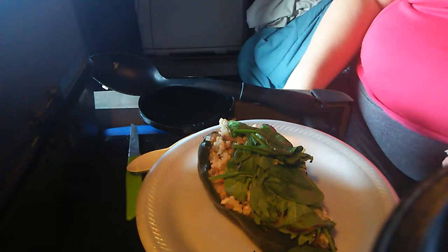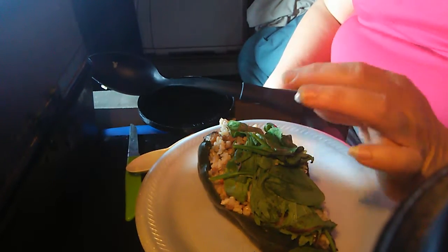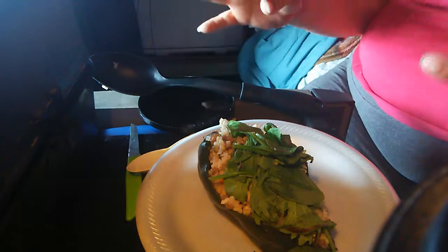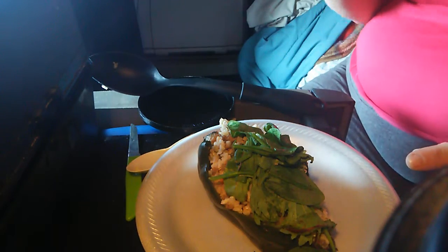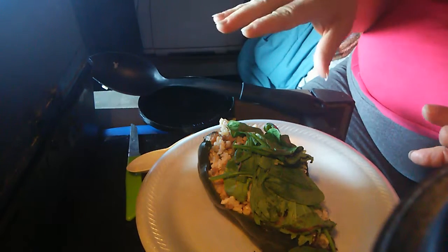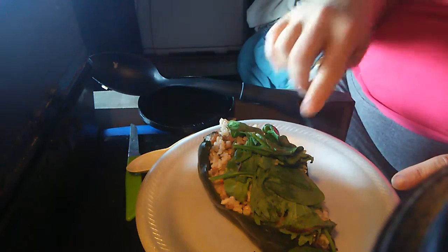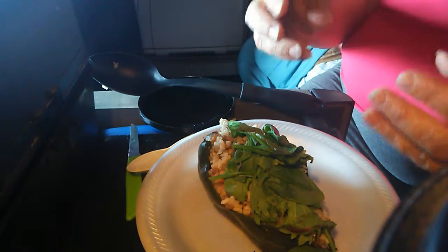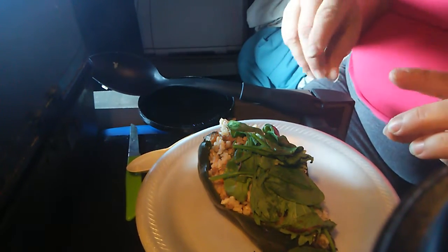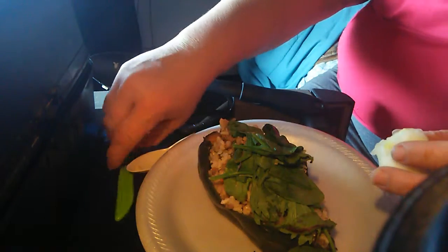And today for lunch, I have this Poblano chile. What I did: when I cooked the hard-boiled eggs and the brown rice, after the eggs were finished and the brown rice was still in there, I set my Poblano chile right on top of the brown rice to let the steam soften it up just enough — not too much, because you still want it a little bit firm.